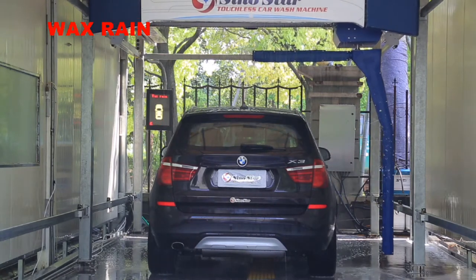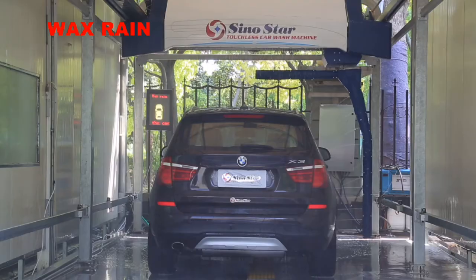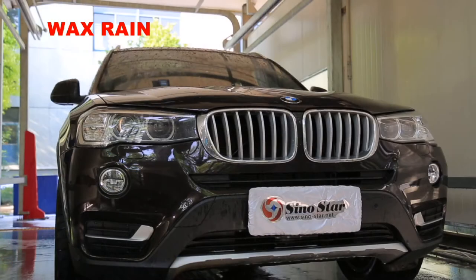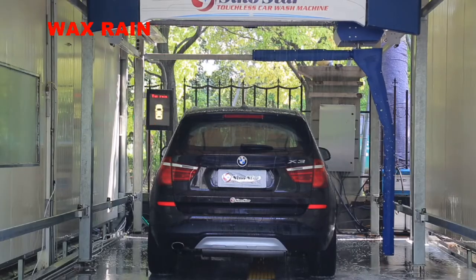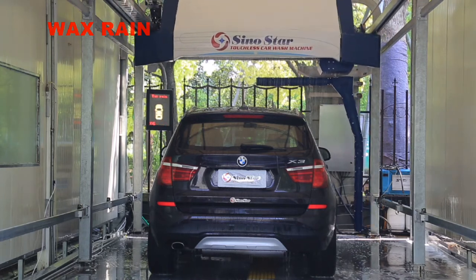At the end of the spray foam cycle, Sinostar S9 applies a professional molecular coating solution — water wax — to care for the car surface. This forms a layer of hard protective film, like putting a layer of body armor on the car, with strong waterproof, anti-acid rain, anti-pollution, and anti-ultraviolet erosion functions.